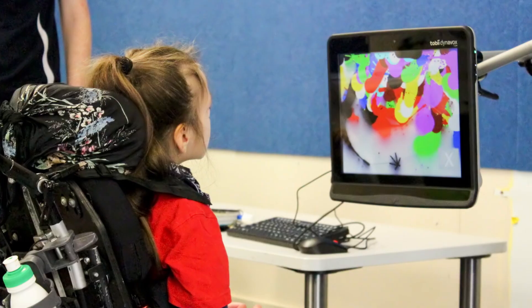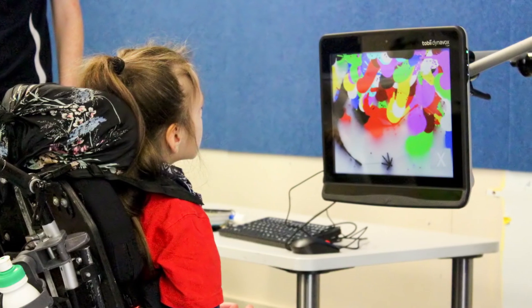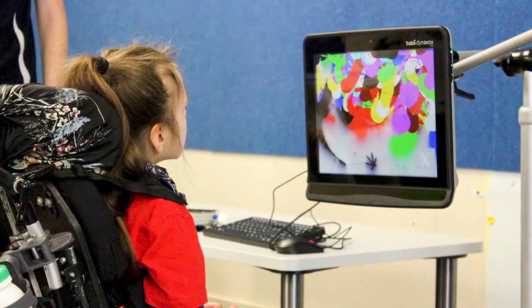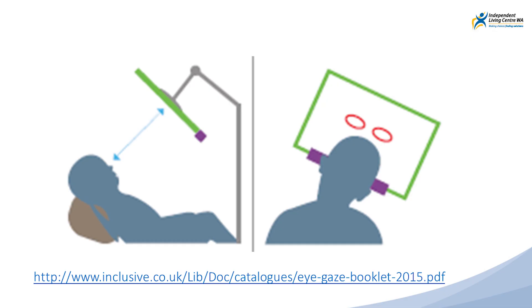Hi, I'm Tanner and I'm Jen. Getting the right setup and positioning for eye gaze is extremely important. The eye gaze camera needs a clear image of the eyes to work effectively. The system should be parallel with the student's face. This means if a student is reclined, the eye gaze system should be positioned on a corresponding angle in front of them.